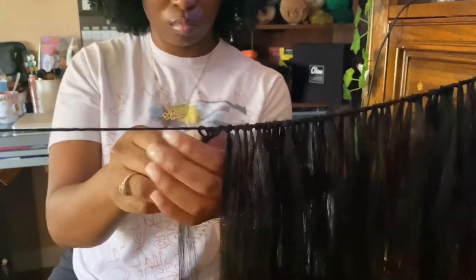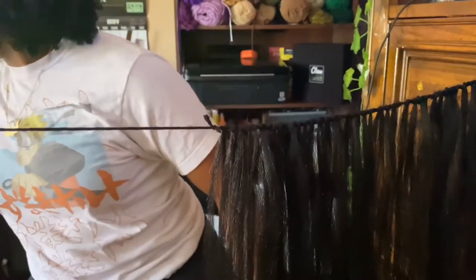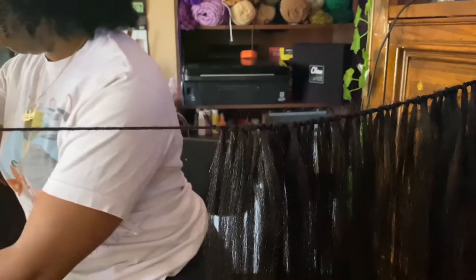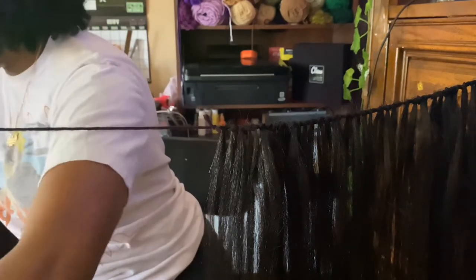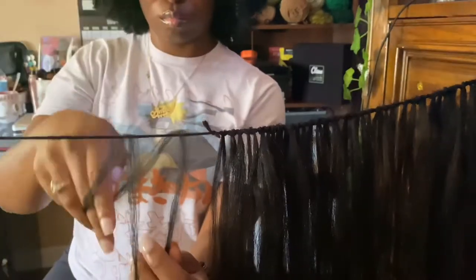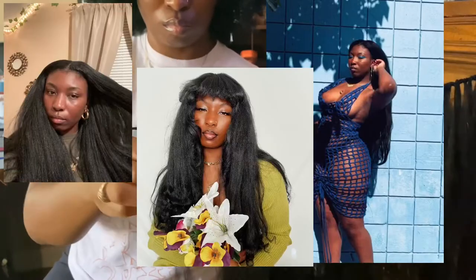I first saw this method of making tracks from a YouTuber named Delia's Empire, about two years ago, and I loved it immediately because it was so cool. I love kinky hair and kinky straight hair can be very expensive, so this was a cheaper alternative for me, and I felt like it always turned out looking so natural.